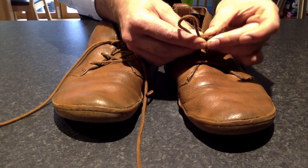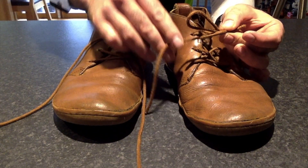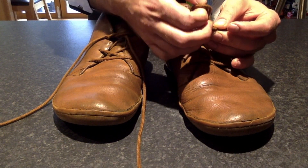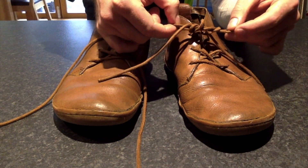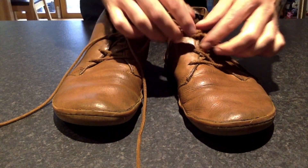And then you're going to do the exact same thing on the other hand. So pinch in the middle again, take the loop and the spare bit of lace and push back through the hole. Once you've done that, you can let go of the two side pieces of lace and just pull the bows.